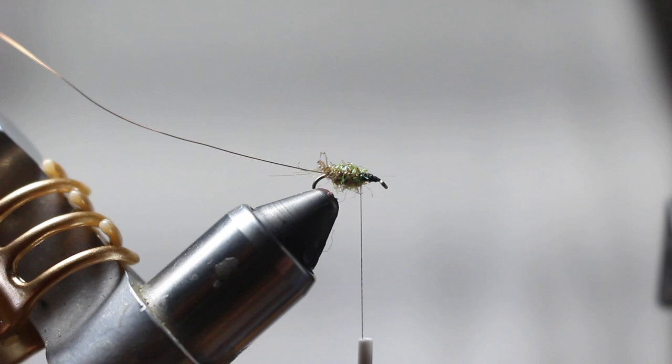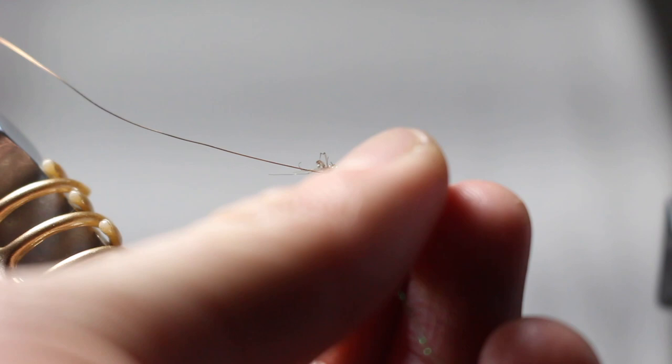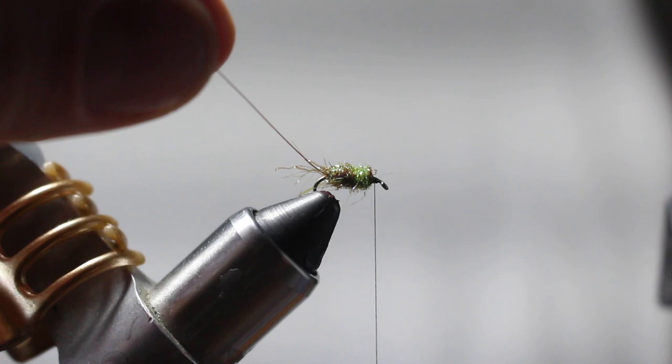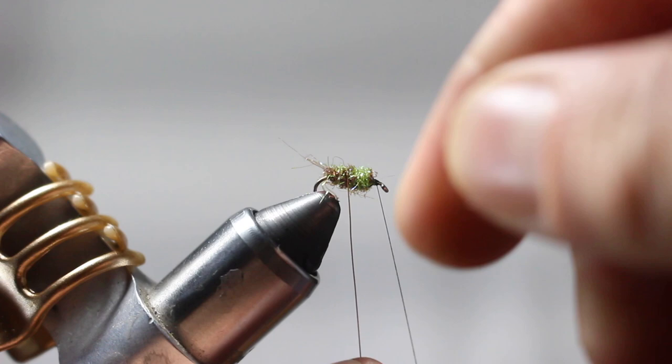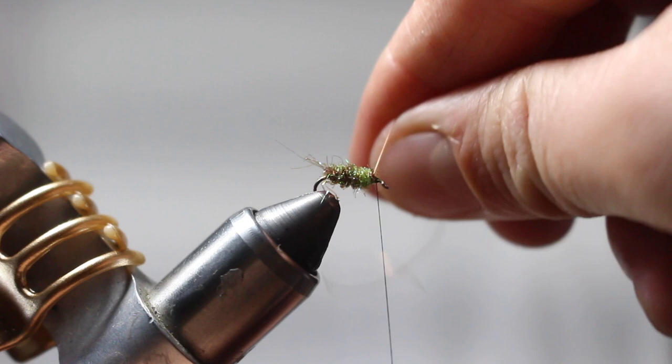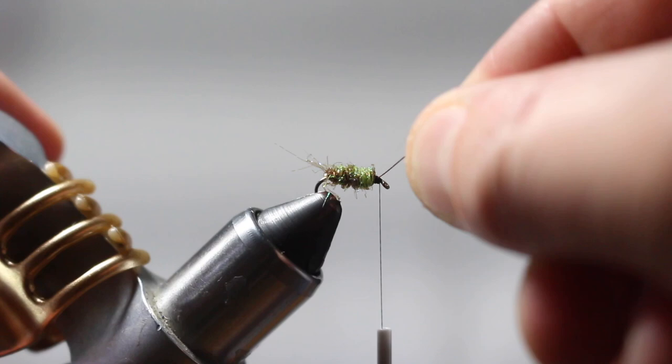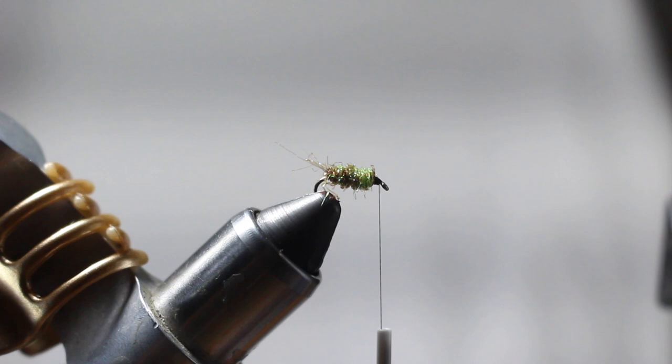I'm taking little pieces of the dubbing, dubbing it onto my thread, and just wrapping it up the hook. That's it — it just has to look a little bit buggy. It looks just like a little blob. Now I'm going to take my copper wire and just wrap it over the top. The copper wire adds a little bit of weight, a little bit of flashiness, and a little bit of segmentation — because those bugs do have some segmentation. If you look at a real caddis nymph you'll notice they have segmentation, so that helps break it up.